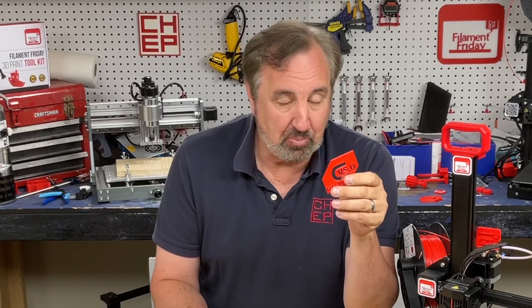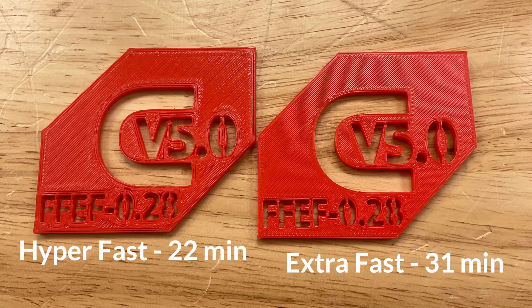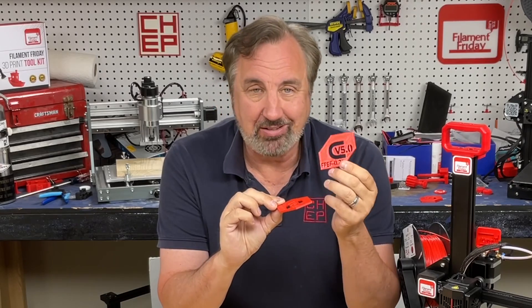This is strictly for a quick functional print where you really don't care how good the top surface is — although it's not bad. It took the little print that was 31 minutes with my extra fast profile and did it in 22 minutes. That's a pretty significant change — 9 minutes faster on a 31-minute print, almost a third faster. The quality is definitely not as good, but not bad.